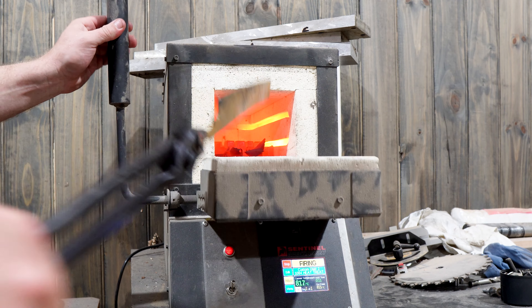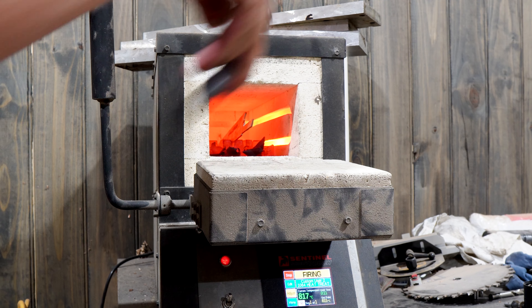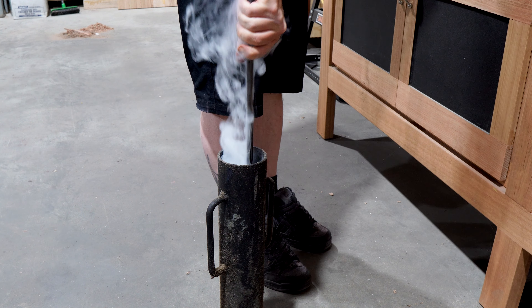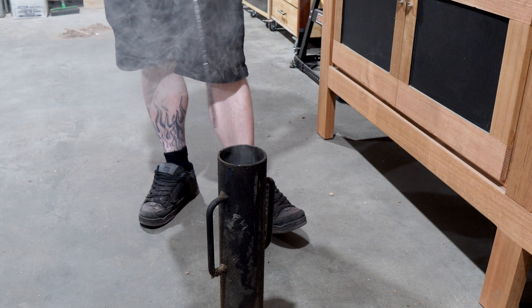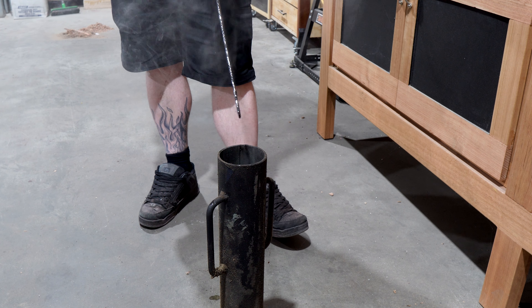With the profile set I can get this one into the kiln for quench. With the blade up to temperature I'll get it into the quenching oil to make it harden. I was a bit worried about how thin this blade was and how much it would warp, but it's actually come out pretty straight thankfully. I'll pop this into temper and see how it looks tomorrow.